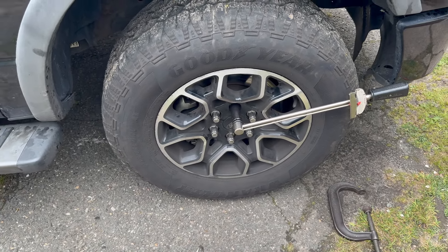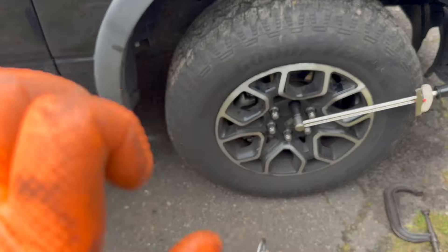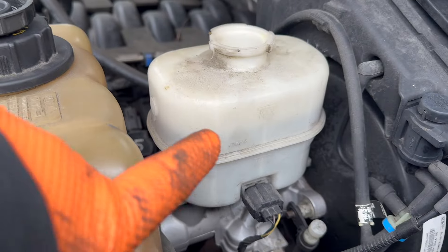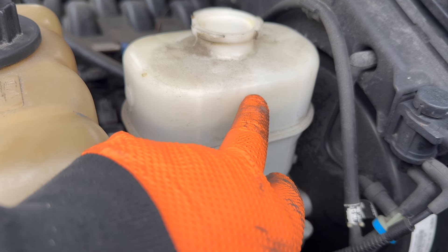Before you do anything, get in the truck and pump the brakes until they get rock hard. Then start the truck up and come over here to check the master cylinder.